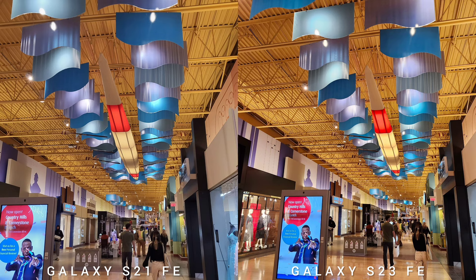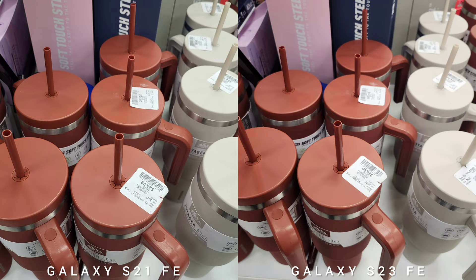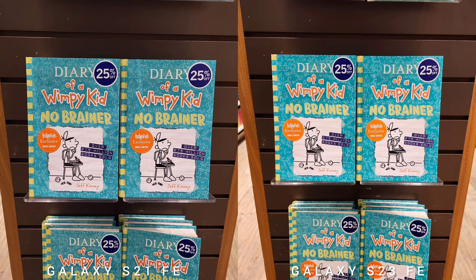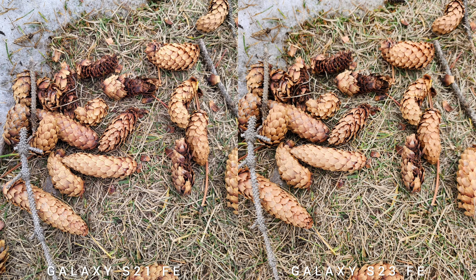The selfie camera is a whopping 32MP that can shoot the same resolution on video as the rear cameras. The newer Samsung Galaxy S23 Fan Edition has a 50MP main shooter with face detection, autofocus, and OIS, the same 8MP telephoto with 3x optical zoom, and the same 12MP ultrawide. The resolution is upgraded to 8K 24fps, but the selfie resolution goes down to 10MP from the 32MP of S21 FE.